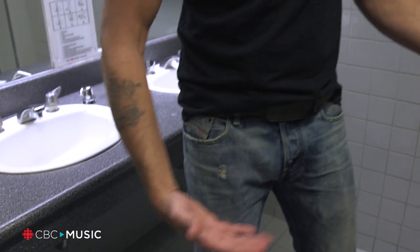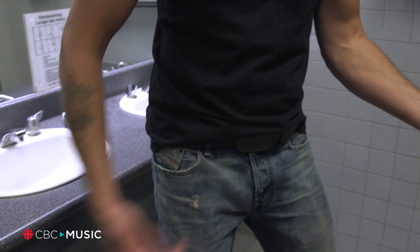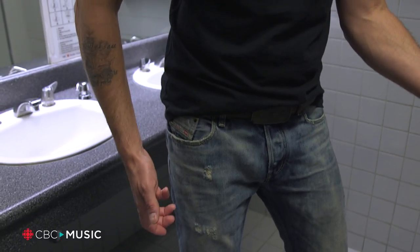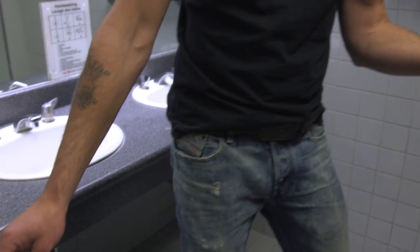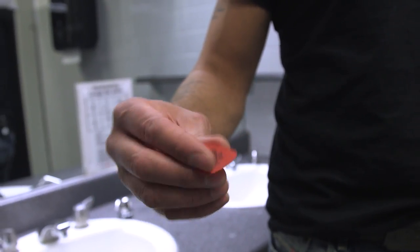I stick it on the butt of the guitar — right here — it's hidden and I just use duct tape to put it in there. So if I lose a pick, I can just sweep down and pull it out of the pick holder, and it's really fluid, it works awesome. So yeah, 50 Dunlops — these are my picks.